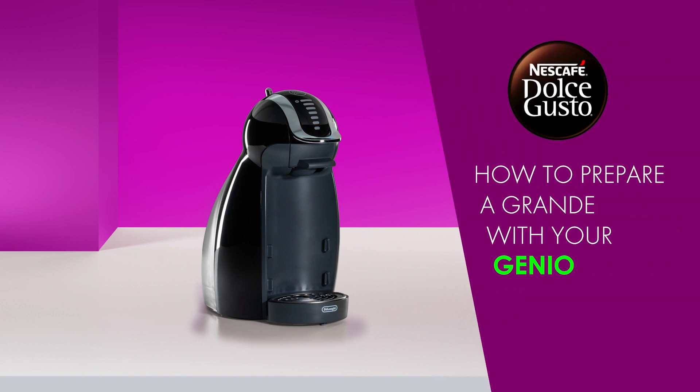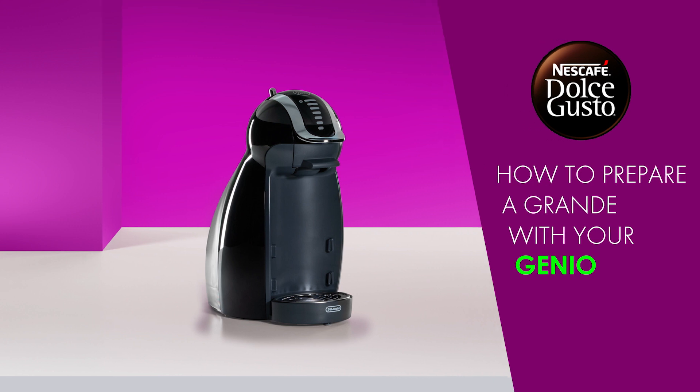Hello! In this video, we will show you how to prepare an aromatic grande with your Nescafe Dolce Gusto Genio.